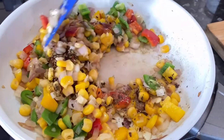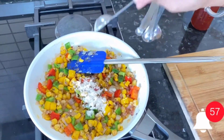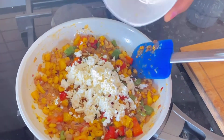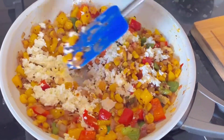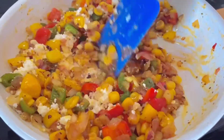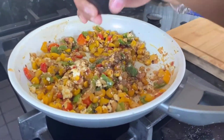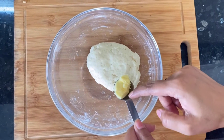Now add chili sauce — if you have chipotle, you can use chipotle instead. Add salt as per your taste. Turn off the heat and add one-third cup of grated paneer. I forgot to add black pepper, so adding that now. Our filling is ready — keep it aside.